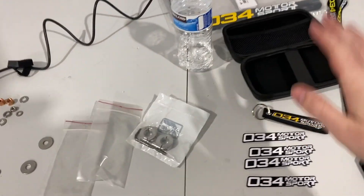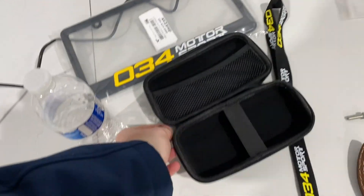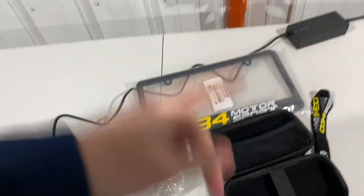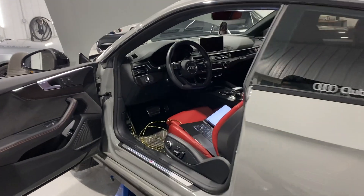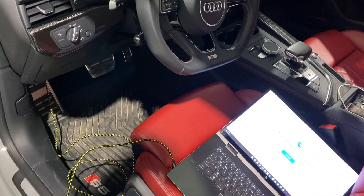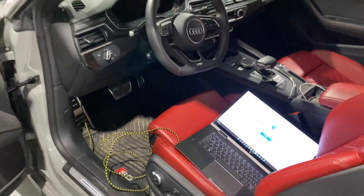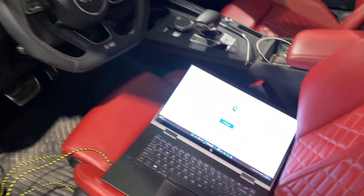Also, 034 Motorsport hooked it up with some swag — a coffee mug, which is awesome if you know me, I'm a big coffee guy. The tune itself should be a pretty easy install. We need to get on the phone and check the instructions because it's like a login, but we're going to be tuner boys with the laptop.